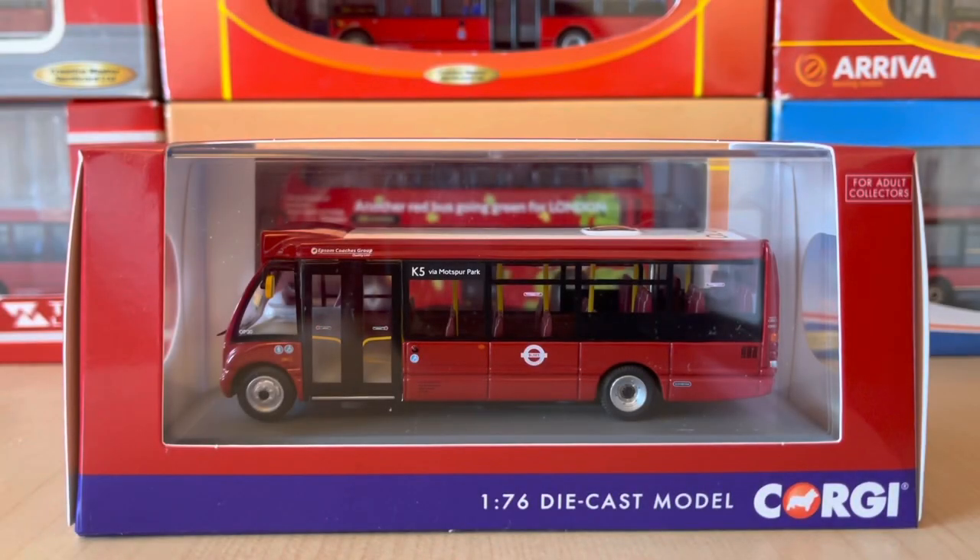What's up guys, ModelBus98 here and today I have another review. We're going to be looking at a Corgi original Omnibus Optare Solo, so let's take a look.